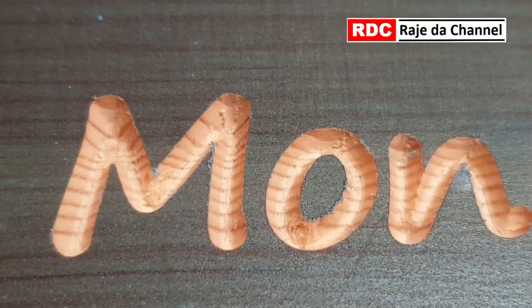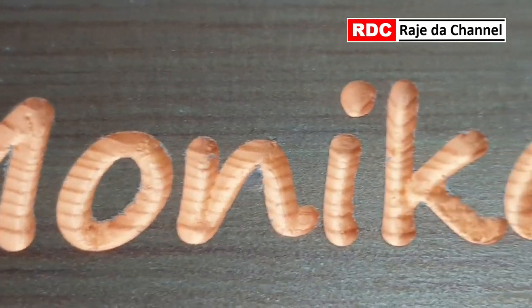I'm cutting at 18,000 RPM. After a quick cleanup, the carving looks super clean.